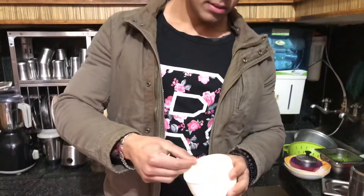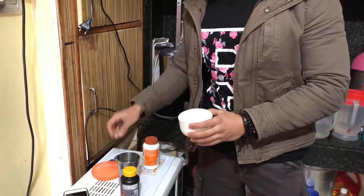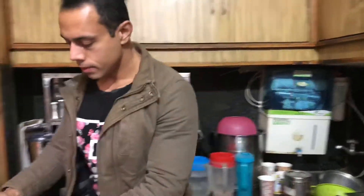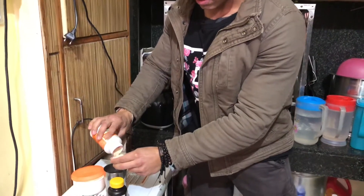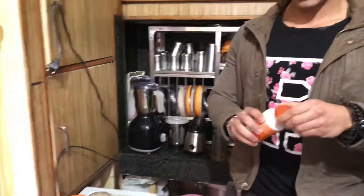We will put 5 grams in the water. And 5 grams in the water. This is 5 grams in the water. So this is 5 grams in the water.